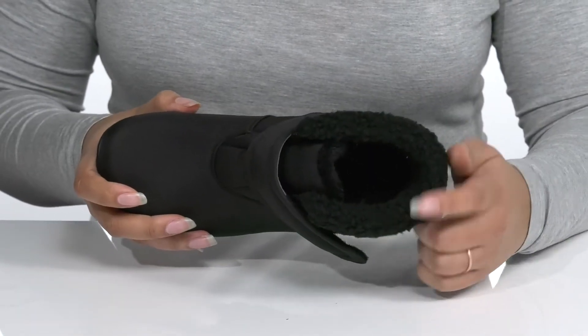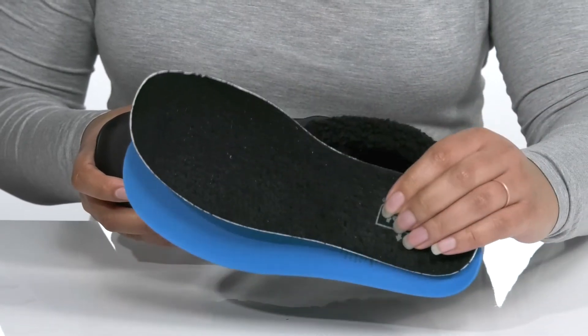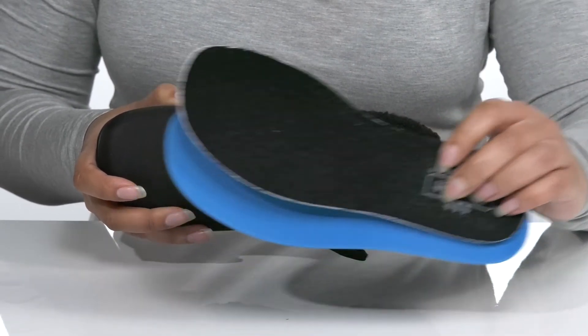Inside there is a faux fur lining to keep your feet nice and warm, with two removable footbeds that are cushioned for comfort and allow you to get a more custom fit.